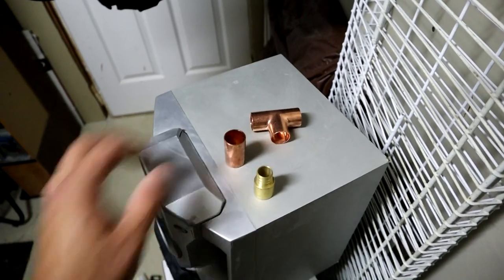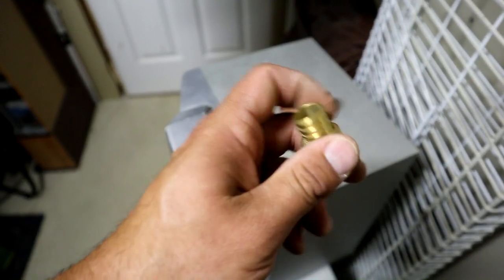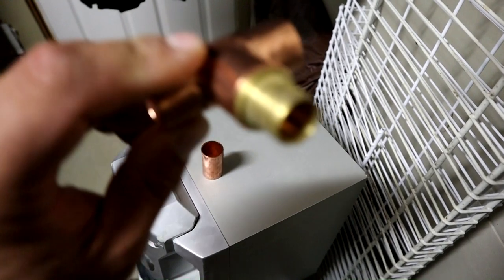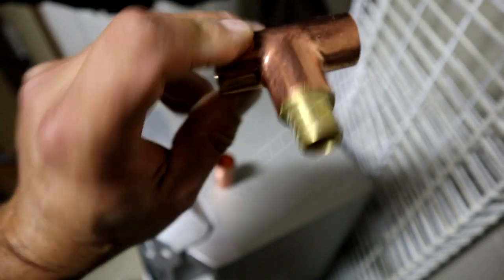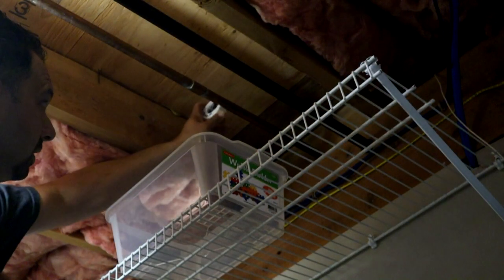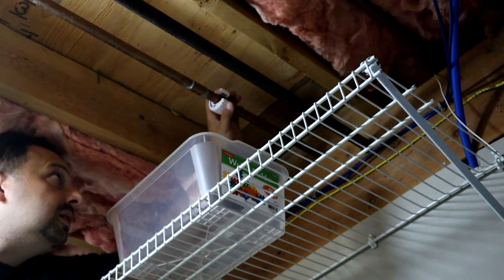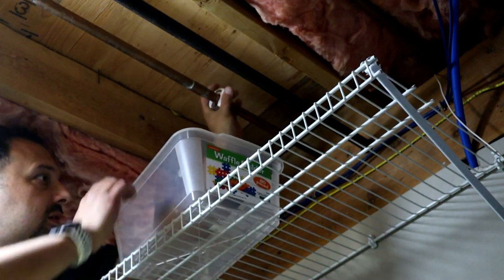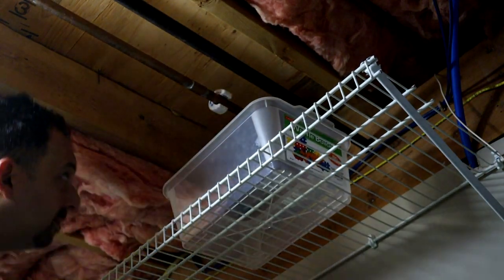We also need to transition over to PEX. I've got a street fitting here — three-quarter copper to three-quarter PEX — and a pipe cutter. I'm going to put the cutter around here and make my cut right around this spot.